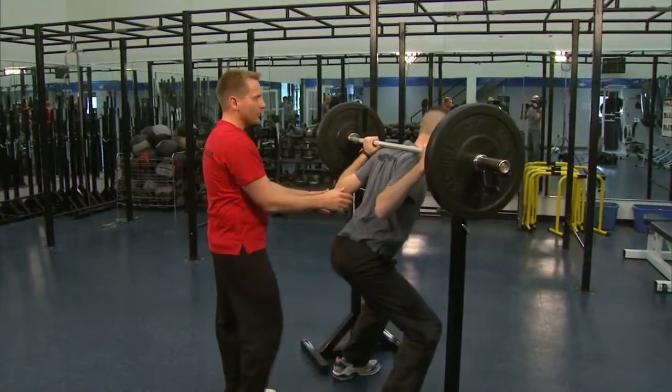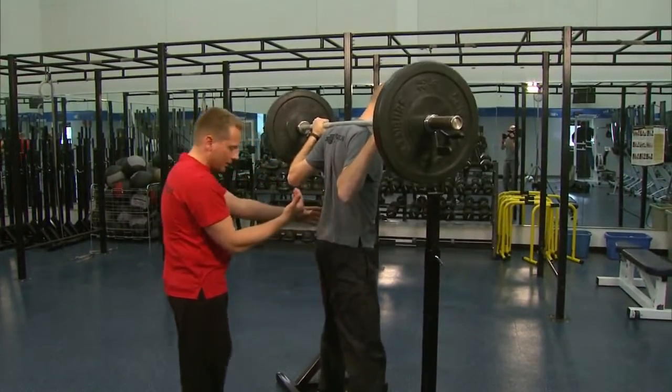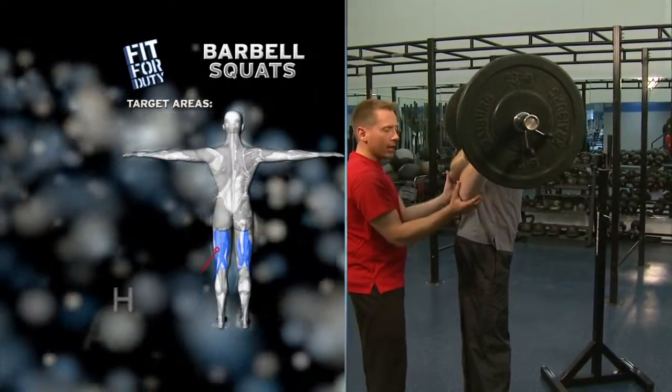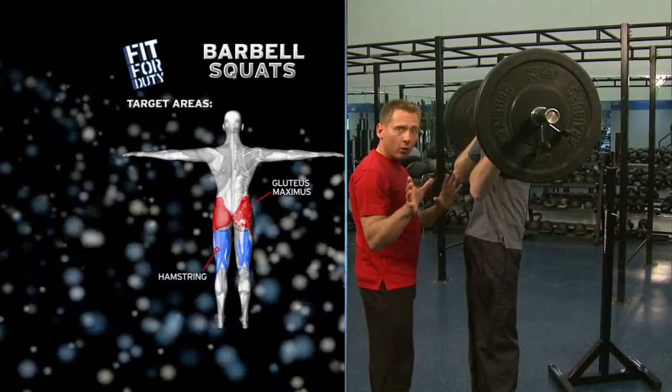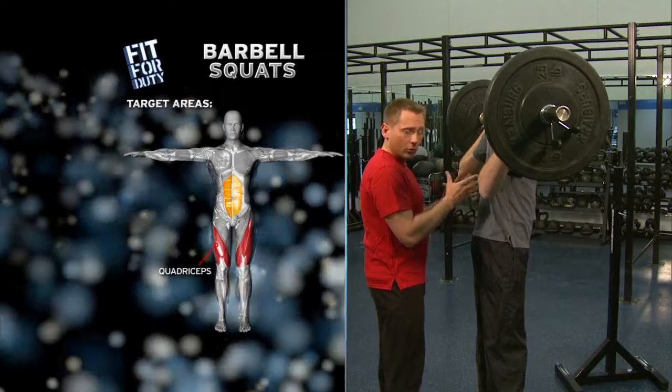This bar is going to rest right in the back of his neck. He's going to go ahead and lift up, walk back a little bit away. Now I want his base nice and wide. We don't have too much weight on here — if you need more weight, add more weight. For general strength training: 8 to 12 reps, 2 to 3 sets, that's where we're going.